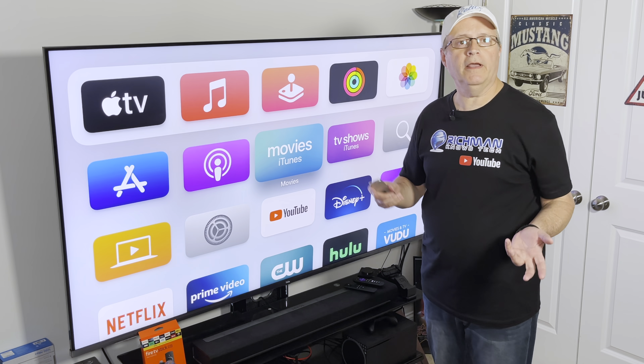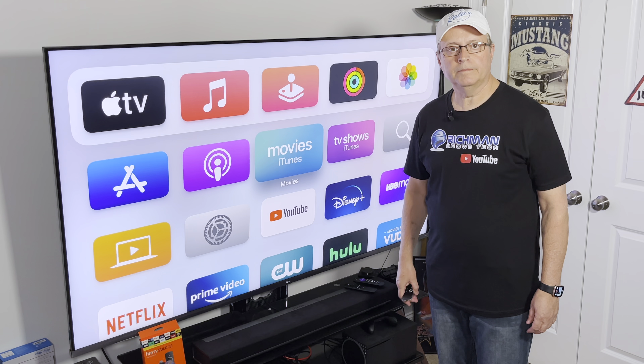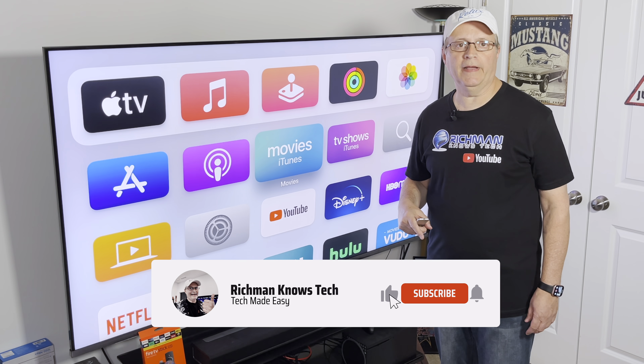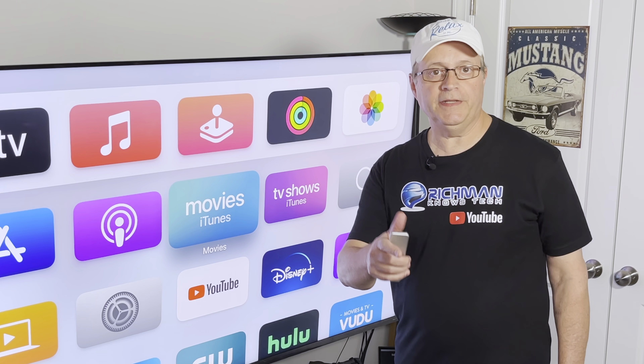Are you having any other issues with your Apple TV? Let me know in the comments below. That's it for today, guys. If this video helped you out, do me a big favor and hit that subscribe button down below — I really do appreciate it. This is Rich Man, I'll see you in the next video.